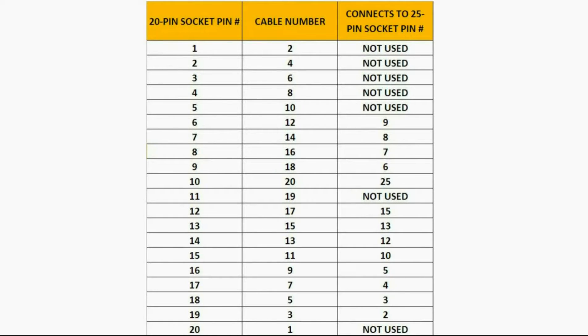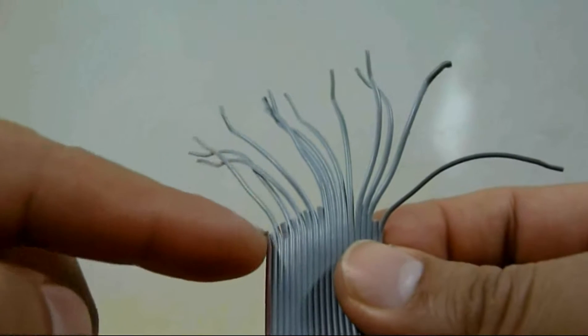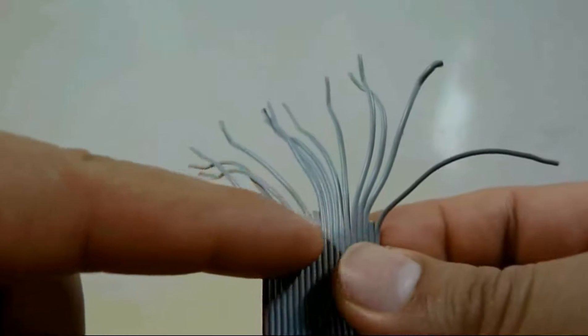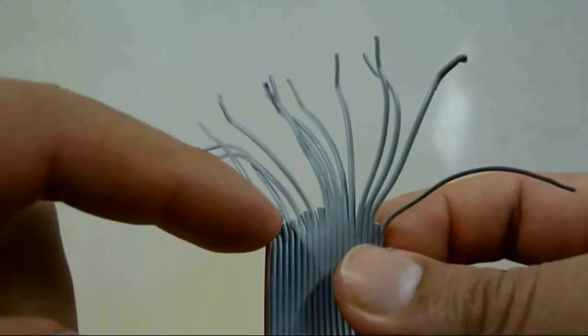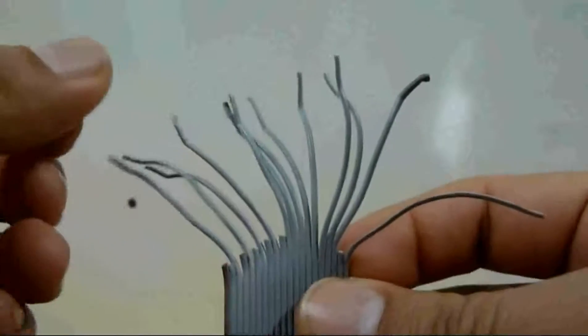Before we continue, we add a third column to the table representing the 25-pin socket connections. On the 25-pin socket we will only be using pins 9, 8, 7, 6, 25, 15, 13, 12, 10, 5, 4, 3, and 2. We will not need cables 2, 4, 6, 8, 10, and 19. You can go ahead and cut the cables you don't need so you don't get confused. I've already cut cable numbers 1, 2, 4, 6, 8, 10, and 19, leaving only the ones you're going to use.